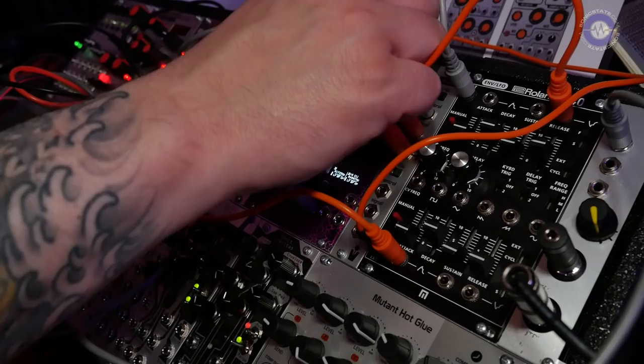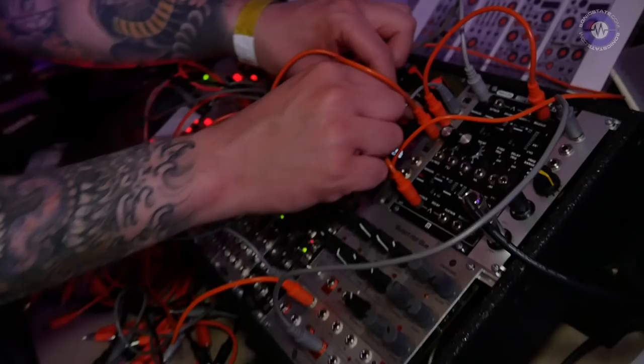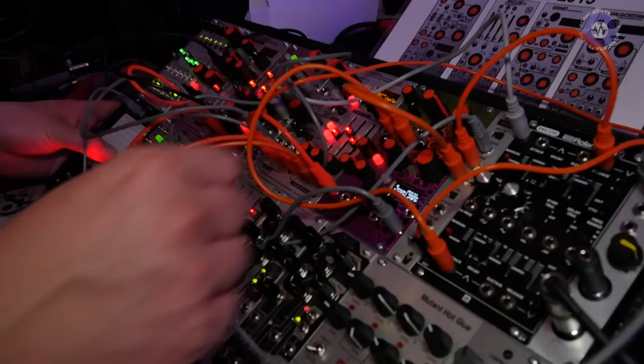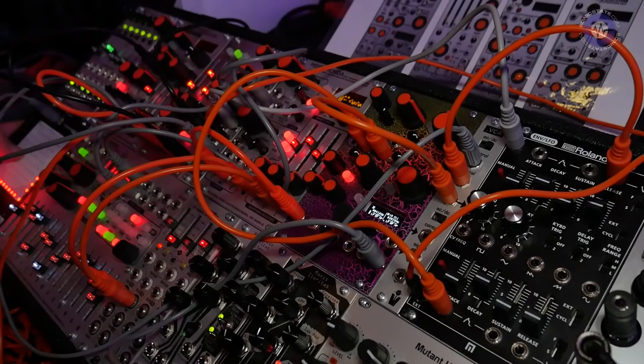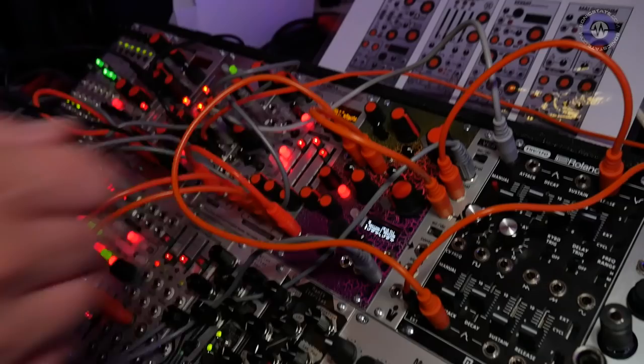We can go back to our normal low-pass configuration with distortion, and now we'll hear how it sounds with a sequenced envelope that is velocity sensitive. I've used a Roland envelope in the Suit and Tie Guy VCA to patch up a velocity sensitive envelope configuration.